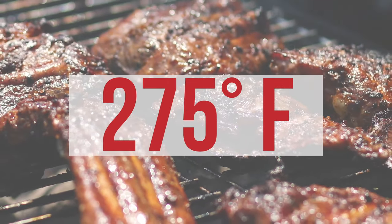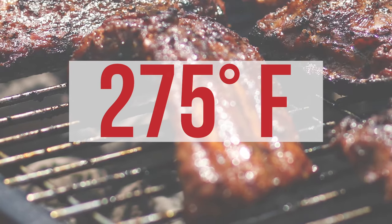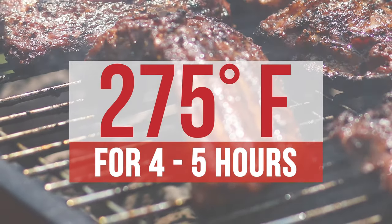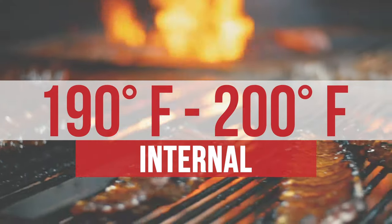Knowing and maintaining the temperature of your grill is crucial when grilling ribs. You want to let your ribs grill at 275 degrees for four to five hours. Ideally, you want the internal temperature of the ribs between 190 and 200 degrees.